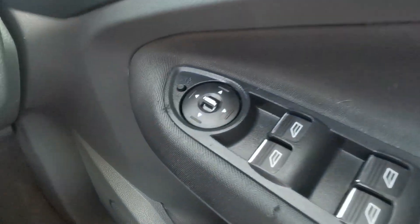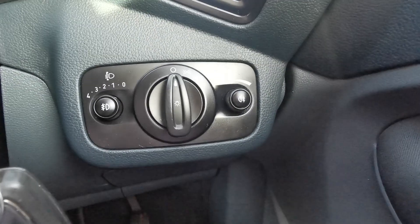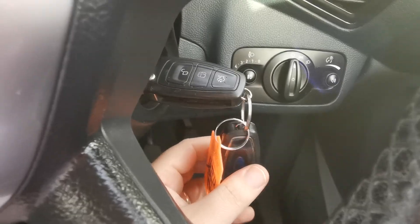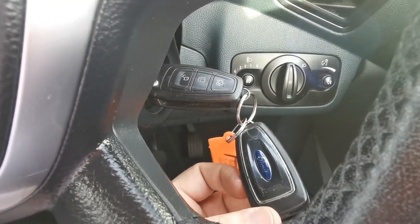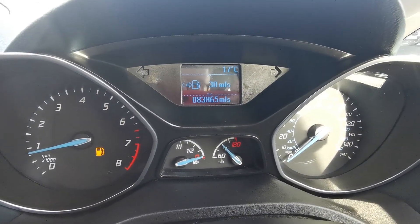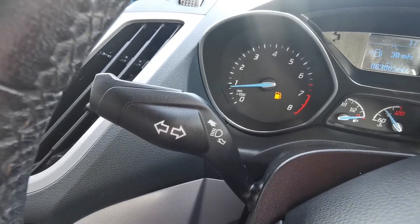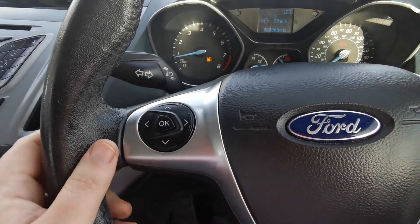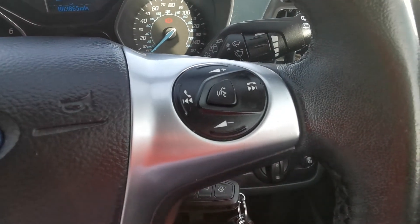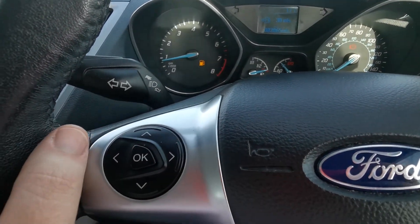So electric windows front and rear, electric mirrors — these are the power folding type as well, and I'll show you those in action, all working as they should. There are your lighting controls, two keys with it — both original Ford remote locking types. Wiper stalk there. Good miles for the year: 83,865 as it sits here today. There's your other stalk there, and you've got the multi-function steering wheel, so that's audio controls on this side and your menu controls for your dashboard on that side.